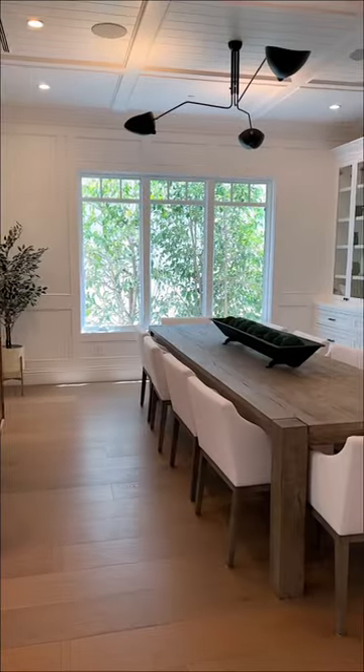And that's everything in this room from RH. Stay tuned for part two where I'll share the rest of my Restoration Hardware furniture in my home.